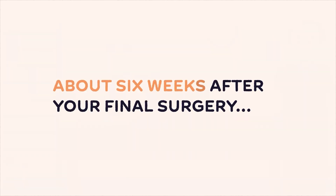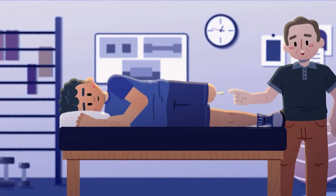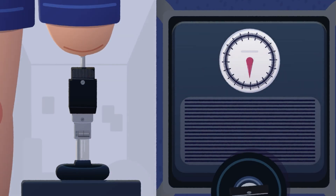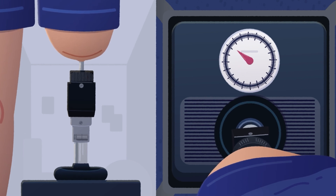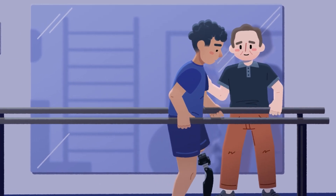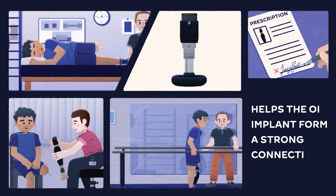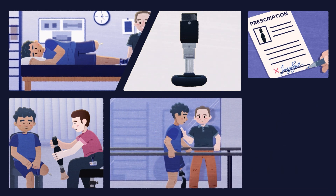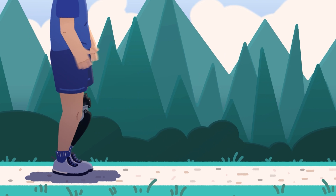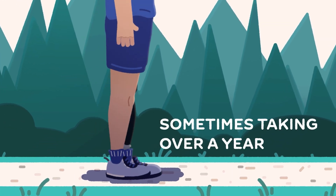About six weeks after your final surgery, your rehabilitative journey begins. You will start with hip and core strengthening exercises before moving to a short training prosthesis. You will slowly increase the weight put on the leg until you can support your own body weight on the short prosthesis. After physician approval, you will be fitted for a full prosthesis and continue walking training, initially with the help of crutches or raised bars. Each completed rehabilitation milestone strengthens the patient and helps the OI implant form a stronger connection with the bone. Over time, you can tolerate physical activity unsupported. The time it takes to walk unsupported on a full prosthesis varies from person to person, sometimes taking over a year.